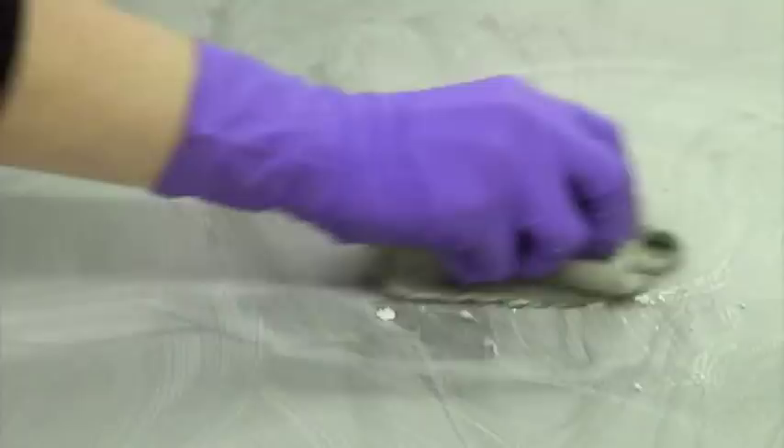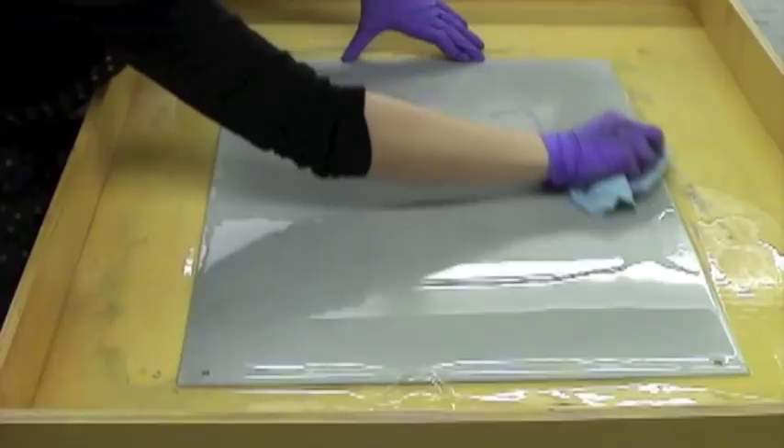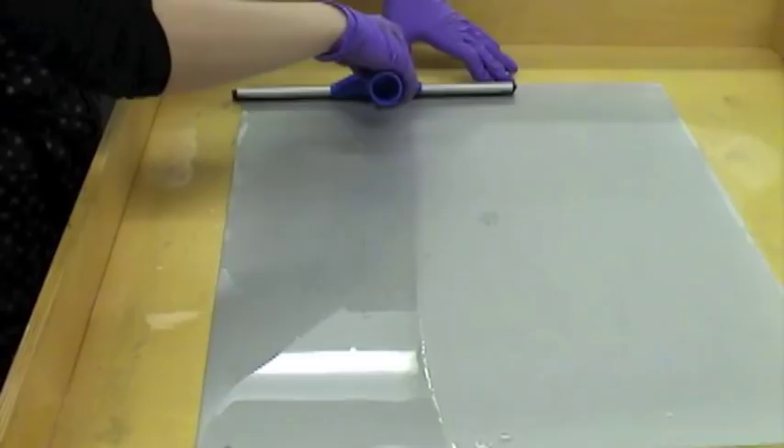Once the ink is removed, I raise one end of the tray and rinse the plate by pouring water over it. Then I rub a clean paper towel over the plate. I squeegee the plate and spray it with water.